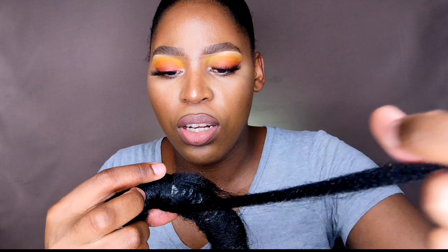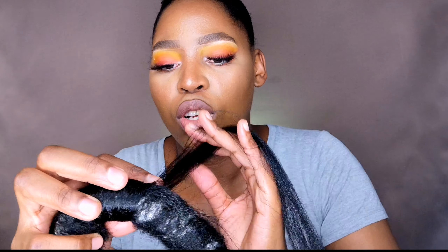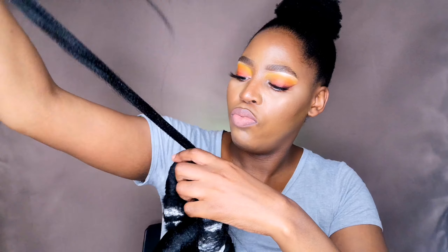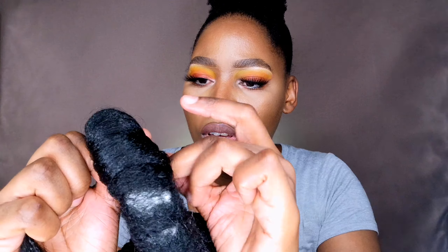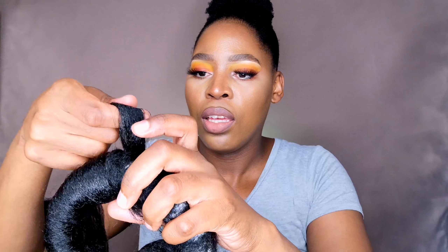Make sure everything is covered so that the hair underneath — or rather the white tissue paper — does not show. Make sure that it's feathered out there, and then continue to roll it as you crisscross so that it secures. I'm going inside the braid, the chain link, and I'm just rolling and spreading it. I think this is long enough.